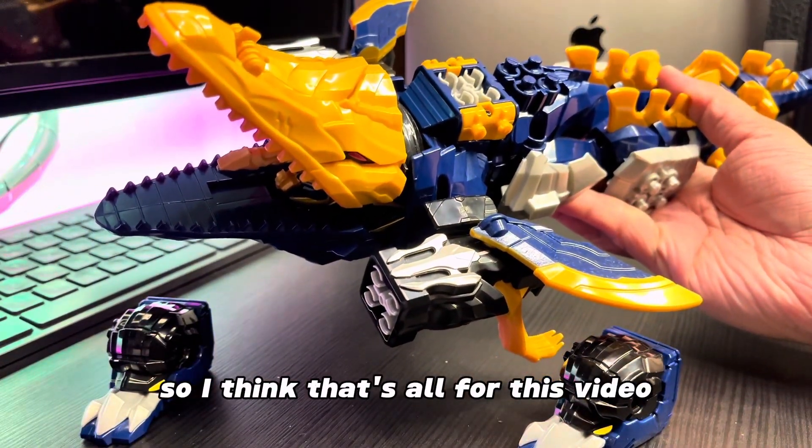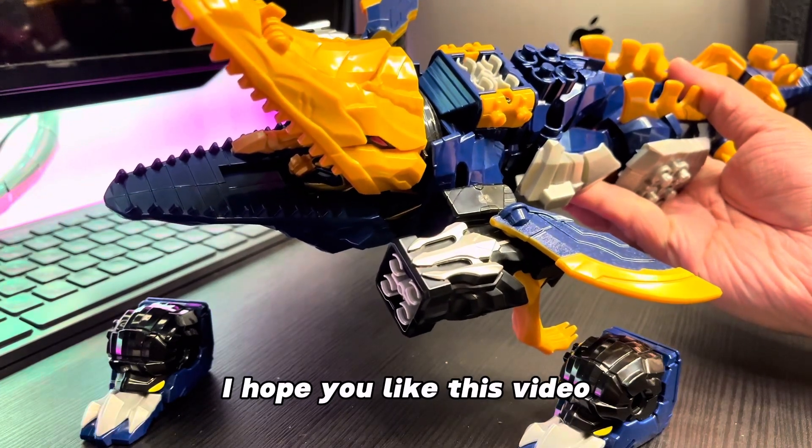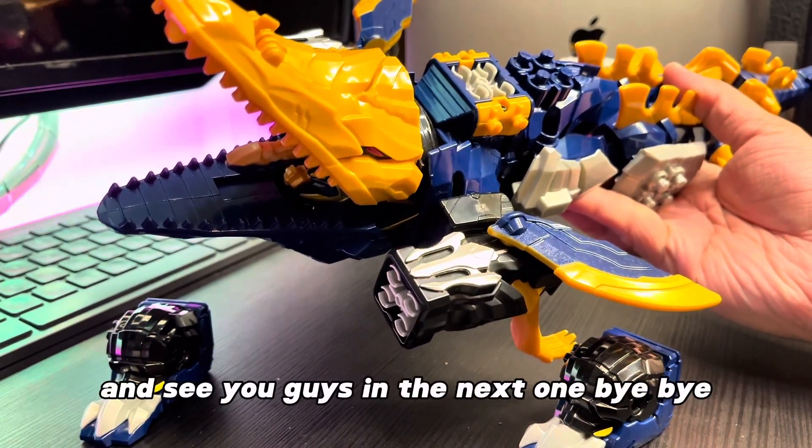I think that's all for this video. I hope you liked it. See you guys in the next one. Bye-bye.